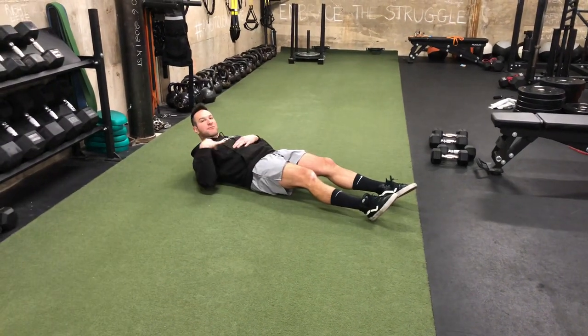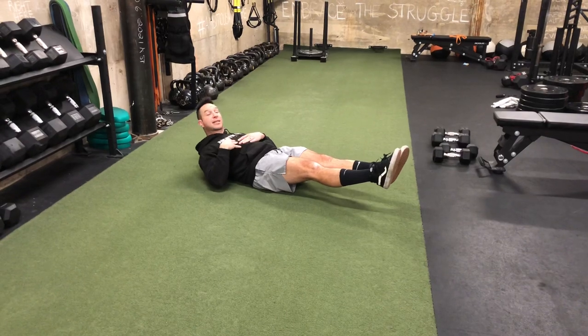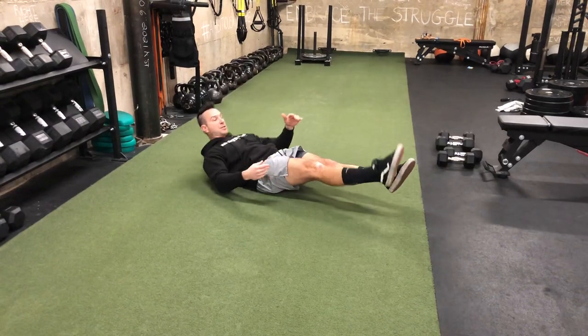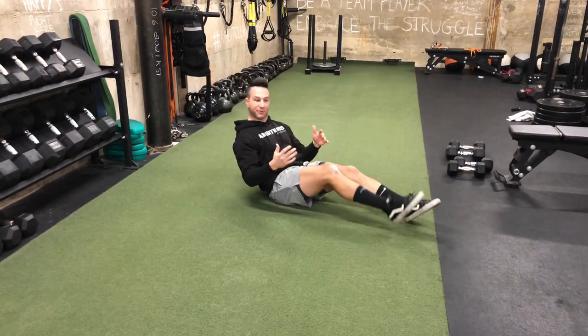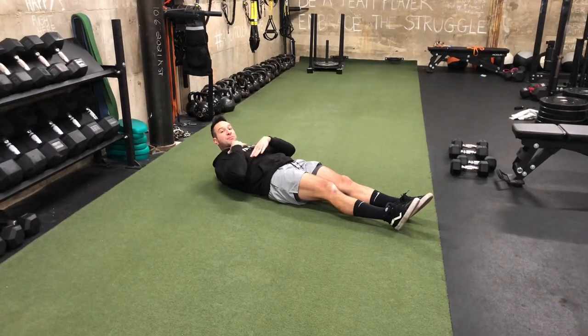This exercise involves being in a hollow body position — feet off the ground and a slightly tucked chin, like a crunch position. From here, it's up and touch. If that's too difficult, maintain that tucked chin position, kind of a crunch position.